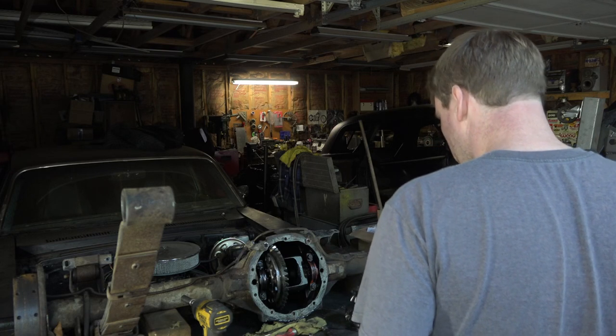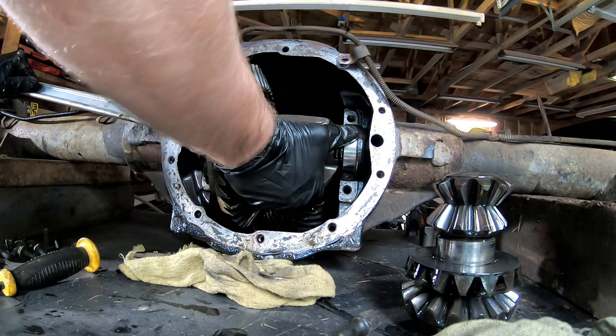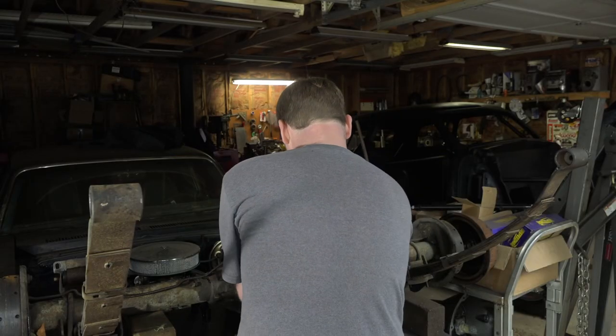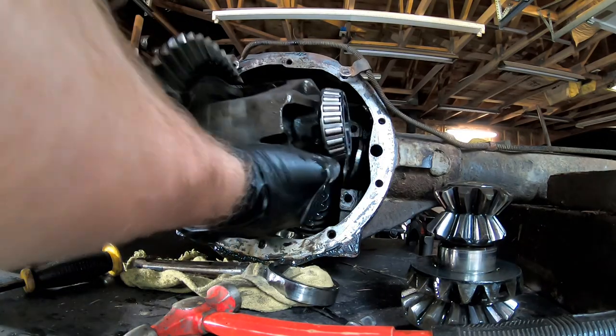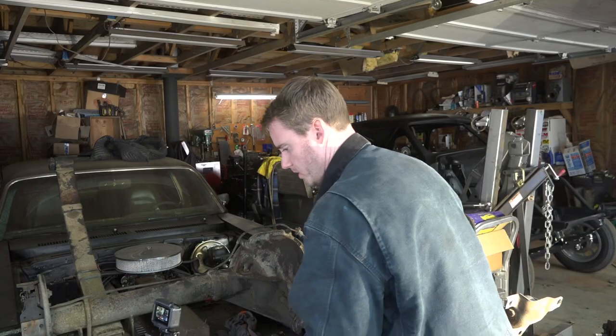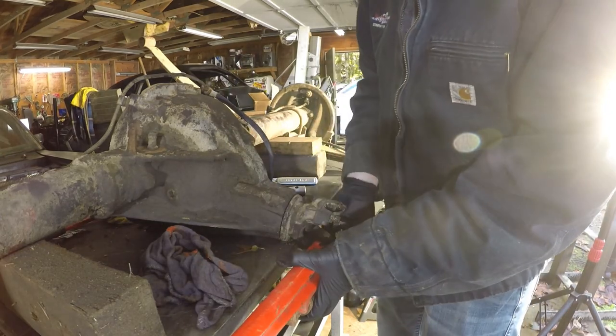Now let's pull the caps. You've got to find a place to pry off of — you do not want to pry off of the teeth, even though nobody will probably ever want this gear set. It's just bad practice. Now we can drop the pinion out. Leaving the springs on here is actually really coming in handy because I can leverage the pipe wrench against them.